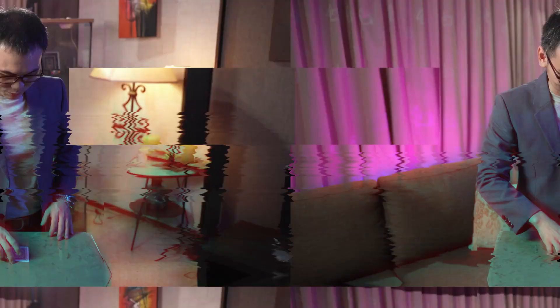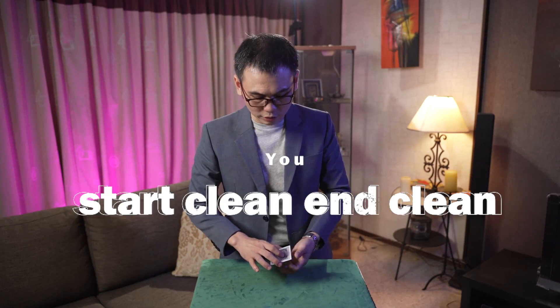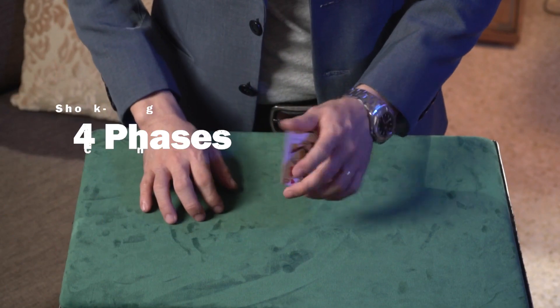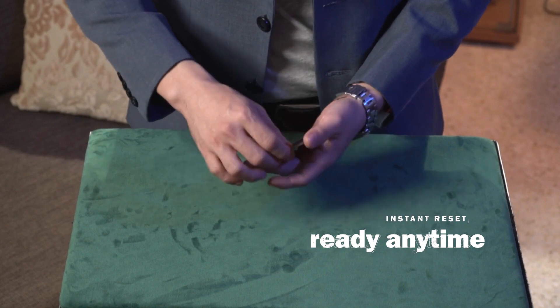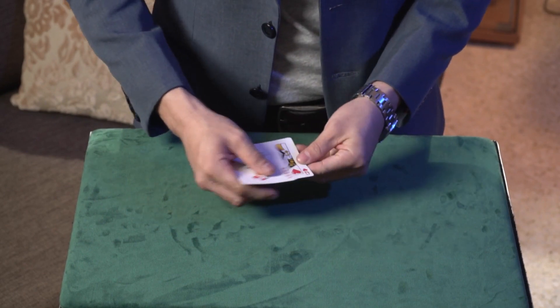Let me show you. Over here, we have 3 cards. At this stage, if you are thinking that I'm using 2 queens — one is at the bottom, the other one is right on top of here — I'm just using 1 queen and 2 jokers. Can you see that?